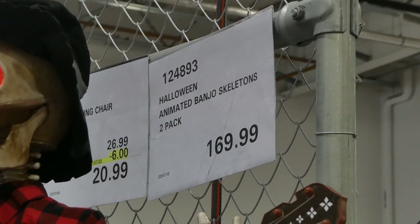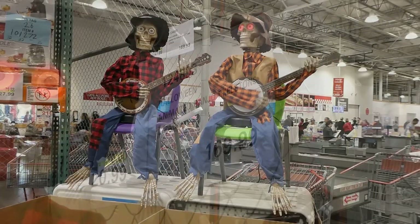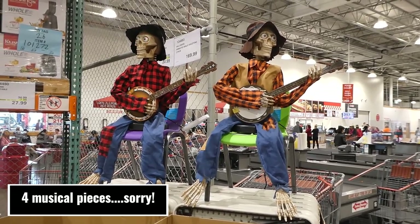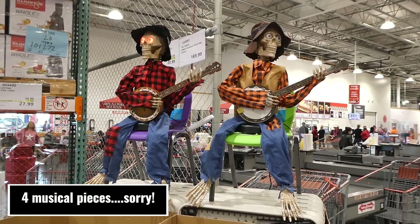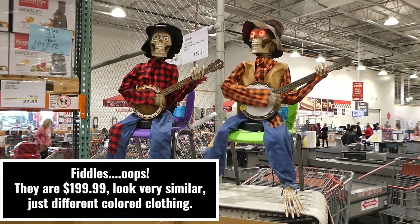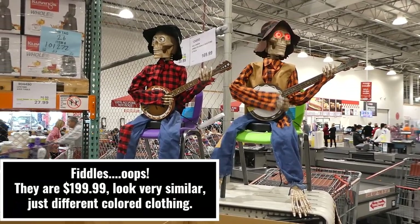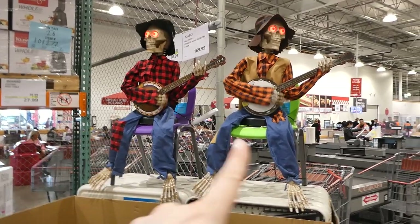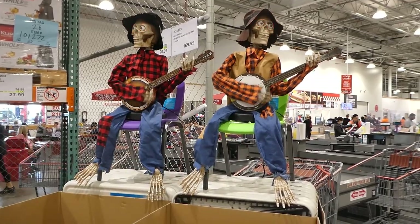Halloween Animated Banjo Skeletons is a two-pack for $1.70. They come with six songs that they play between the two of them, which is really funny. There's also a different set online that plays violins for around the same price or a little more due to shipping. They don't come with those chairs — they have them zip-tied on, so you would have to put them on something.